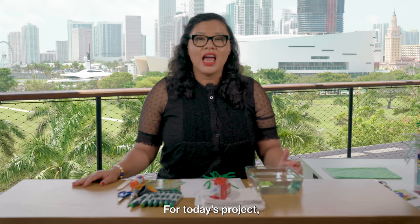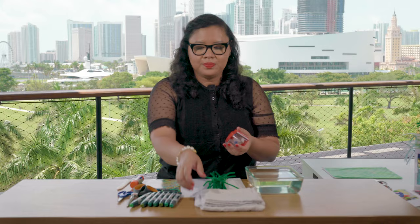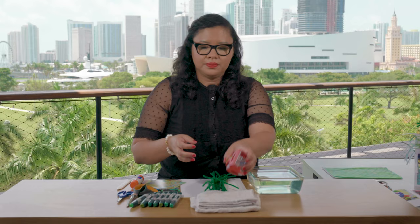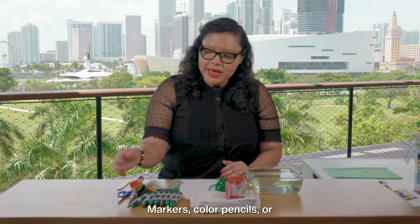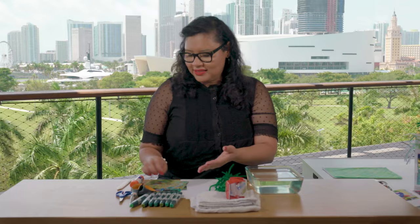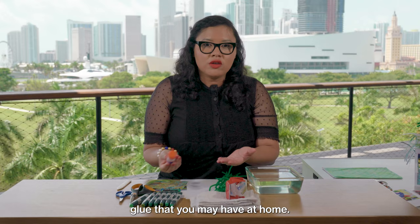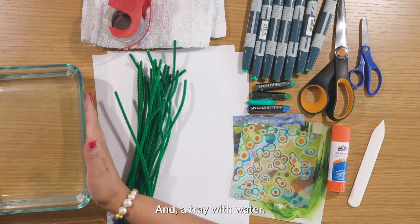For today's project we'll be using the following materials: heavy duty packaging tape, some dry towels, pipe cleaners — these are optional — copy paper or any paper you may have at home, markers, colored pencils, or oil pastels, a pair of scissors, some magazine cutouts, a glue stick or any kind of glue you may have at home, a paper folder or ruler, and a tray with water.